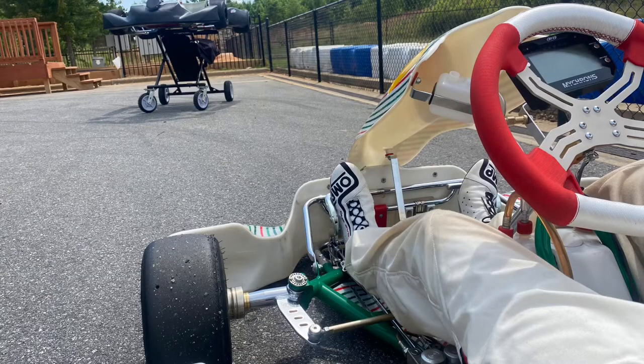I just ran my first session out there with the new steering column — one that's actually completely straight — and with the wedge piece on. Now I'm out there and I can see what lap I'm on, I can see everything. I'm honestly excited.